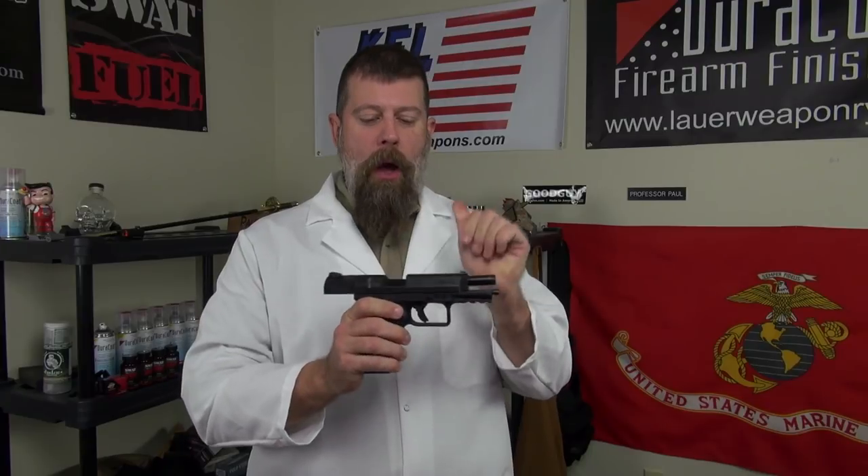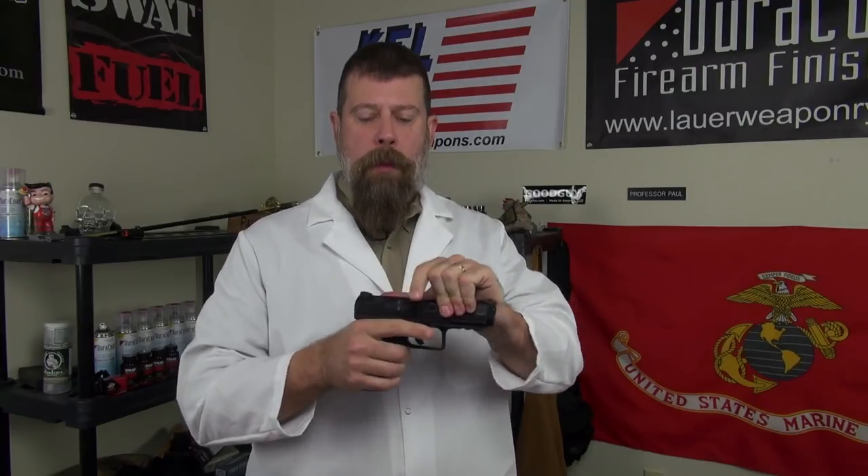Between this pistol in my hands and the others, I probably put in the neighborhood of about a thousand to fifteen hundred rounds through these guns, and I'm pretty impressed by them.